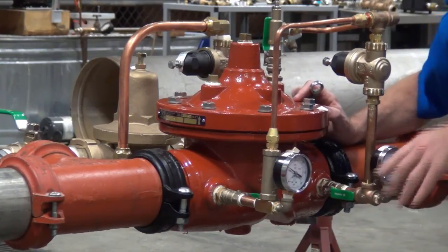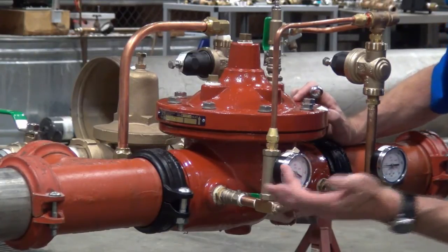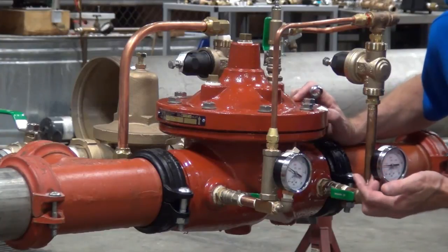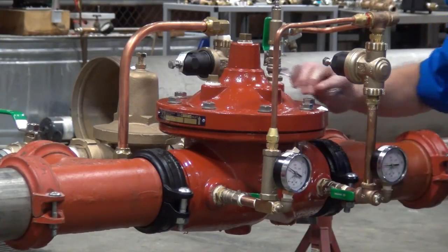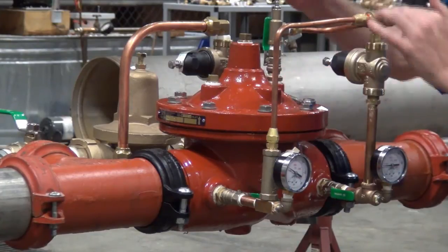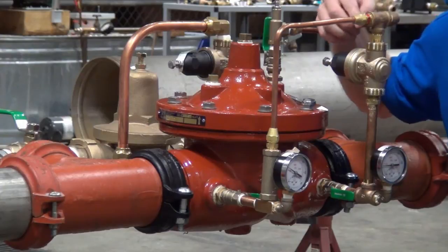Once again, we had 70 psi coming into the valve and we wanted to establish a 50 psi flowing pressure on the downstream side. To reiterate: do it very slowly. Give the adjustment bolt a little turn, wait for the valve to catch up, and once we get to that desired pressure, go ahead and lock the nut down on the pilot.